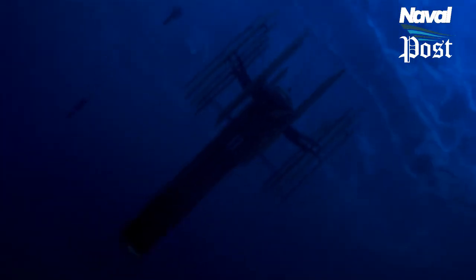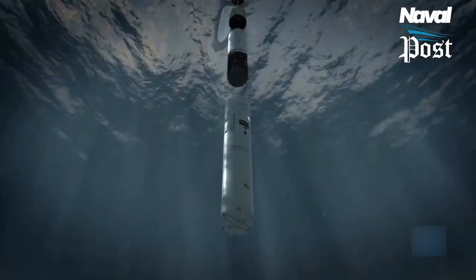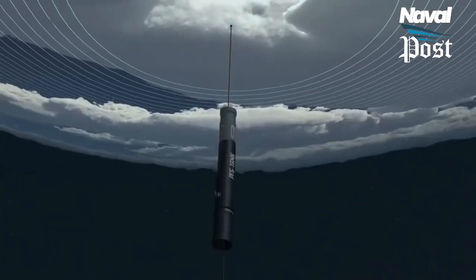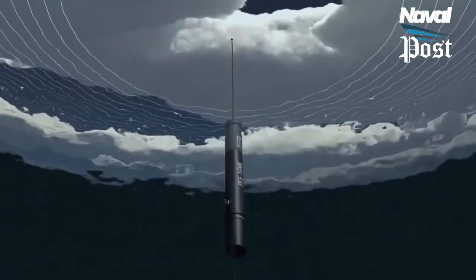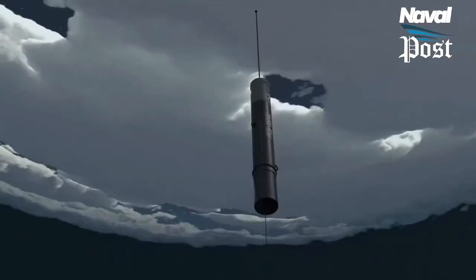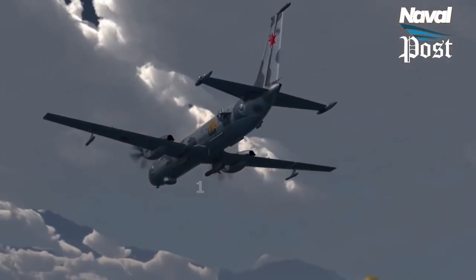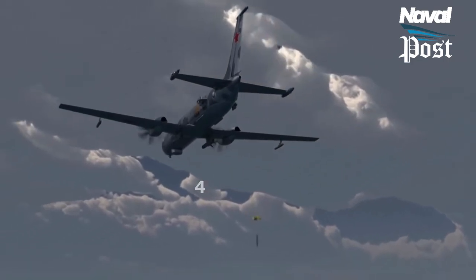Sonobuoys are cylindrical canisters dropped by parachute from an aircraft. They contain a special microphone called a hydrophone, tuned to the water, and a radio transceiver to send the information back to the aircraft. When it hits the water, the sonobuoy immediately deploys the hydrophone to a preset depth and erects a small floating antenna for a simple onboard radio to transmit the signal back to the aircraft. The range of sonobuoys and where they should be placed depends on the target and the local environment, and is one of the most highly classified areas in ASW operations.